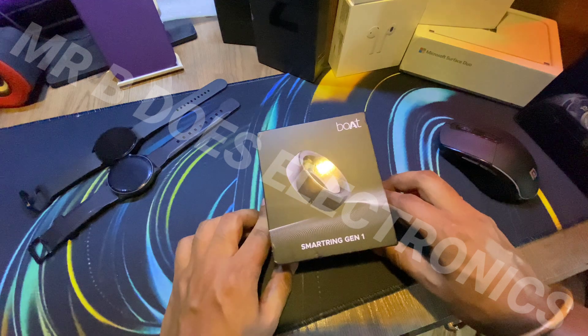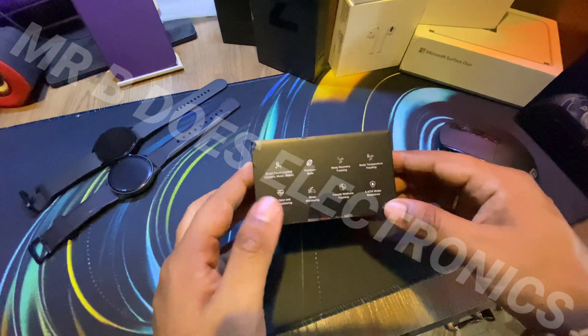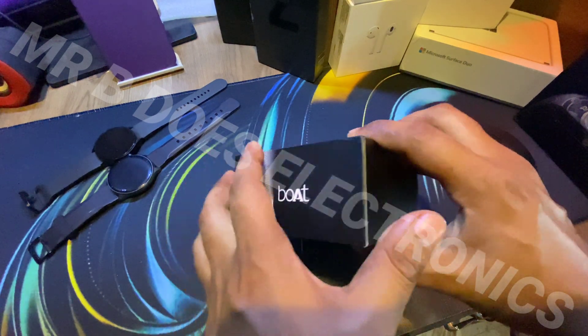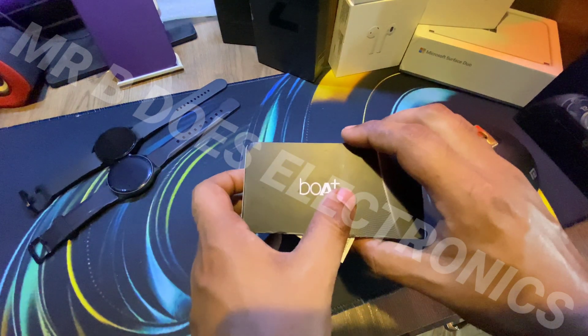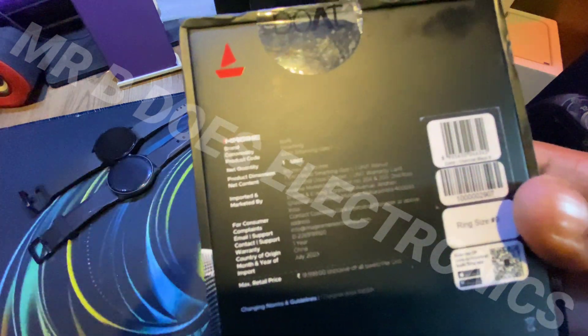So let's dive right in. Before unboxing this bad boy, let me give you an overview around the box. Over here the specs are written, the board branding is over here, and the board branding is over here — the sticker is sticking out. And on the back, there are various details.